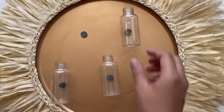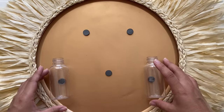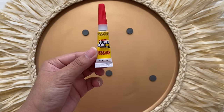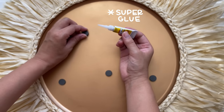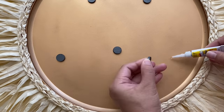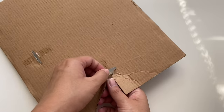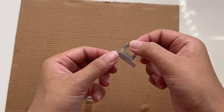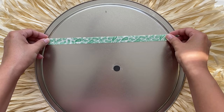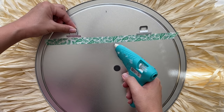Once I was happy with it, I removed the bottles with the magnet attached and left the other magnet on the tray. This is to make sure that I have the magnets exactly where I want them. I'm going to glue these down with Dollar Tree hot glue, making sure that you add just a tiny dot so that it doesn't spill outside of the magnet. To hang this piece, I took an old Dollar Tree frame and removed the two picture hangers from the back. I then taped a straight line on the back of the pan to make sure everything was even and leveled, glued them to the back with Gorilla Hot glue, and now it's ready to be hung.